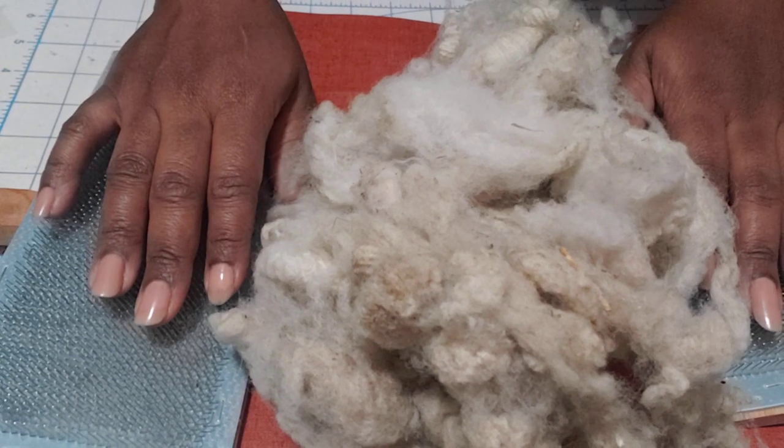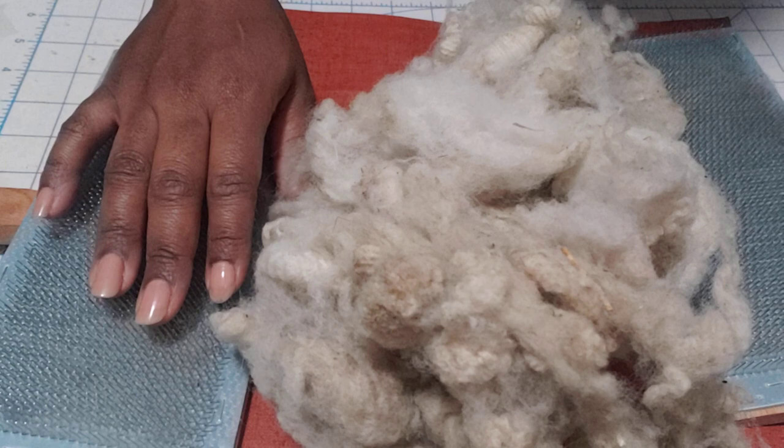Hello everyone, it's Denise at Something Beautiful Handcrafts and today I am carding wool.